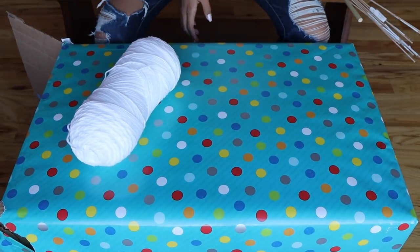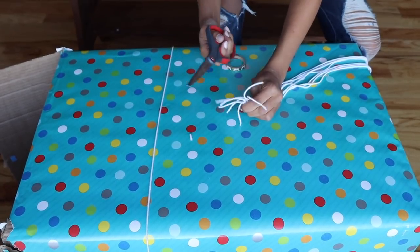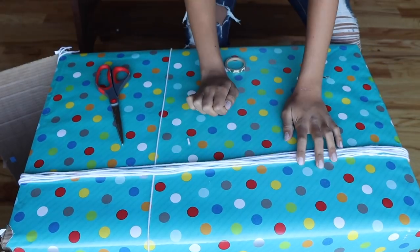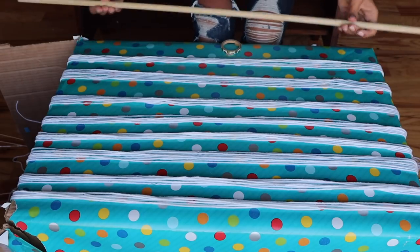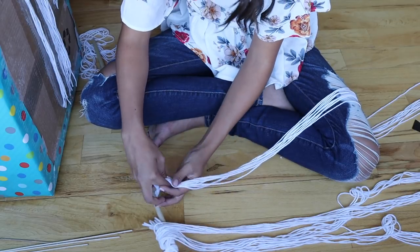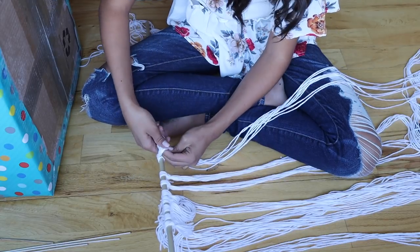For this first one, I need yarn and a wooden dowel. We're going to start by cutting pieces of yarn about as long as my arm, and I'm going to cut eight of these. We've got all eight of them, and then I take the wooden dowel and start to tie them to the wooden dowel. Keep tying and tying and tying some more.